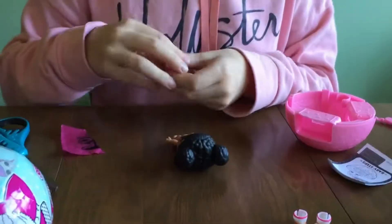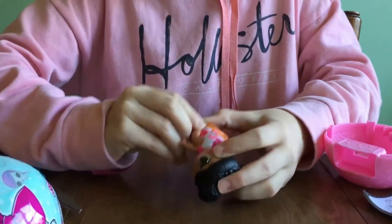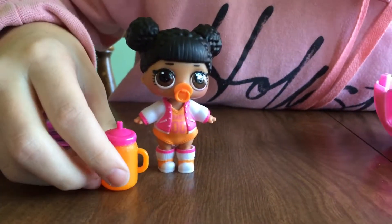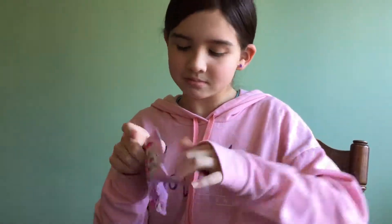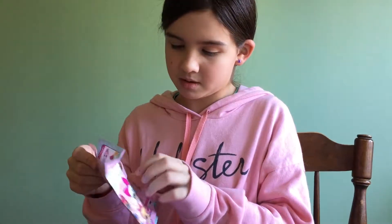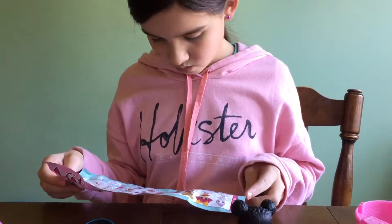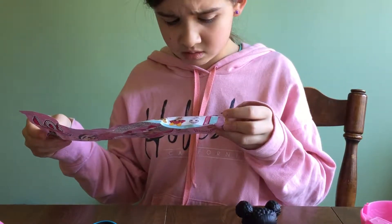Alright, let's put the outfit on and then we'll see what the name is. I'm going to open her leg like that. Okay, so I got her all dressed, and the shoes were actually quite a little bit hard to get on. So I'm going to go quickly get this filled up with water. Actually, let's look at her name first. This one is... Hoops MVP. Most Valuable Player — MVP.